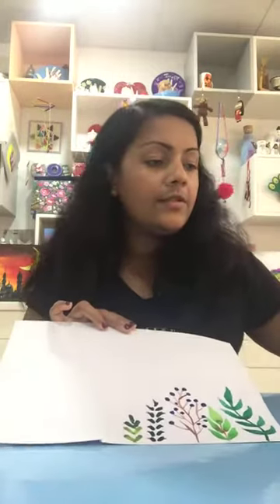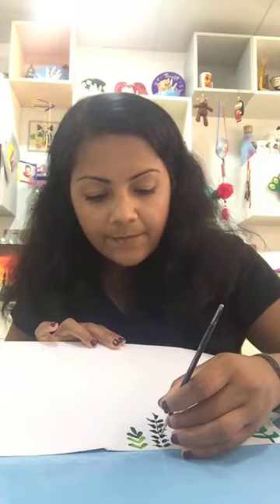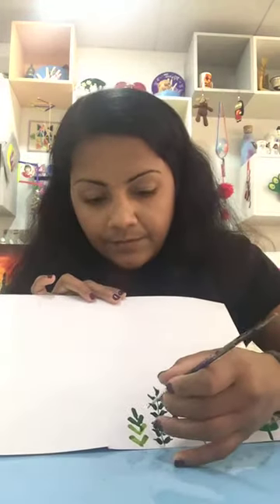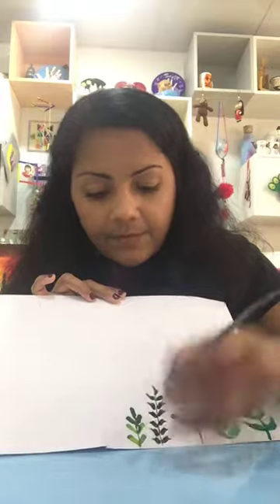You can just stamp the brushes like this. It's very easy. The branch you can do again with a different brown if you have — much more darker, like this way.